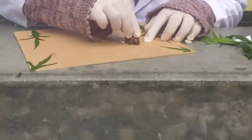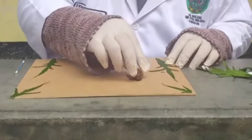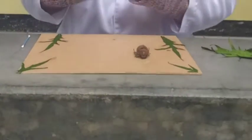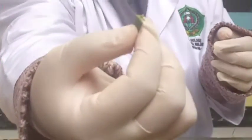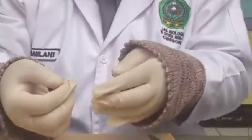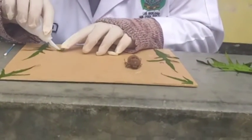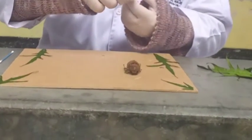Di sini saya merentangkan kaki-kaki spesimen menggunakan cotton bud. Selanjutnya, atur posisi dari spesimen. Lakukan hal yang sama terhadap spesimen-spesimen yang lain. Lakukan dengan sangat penuh hati-hati dan teliti.